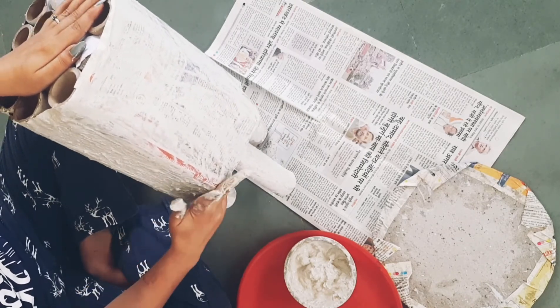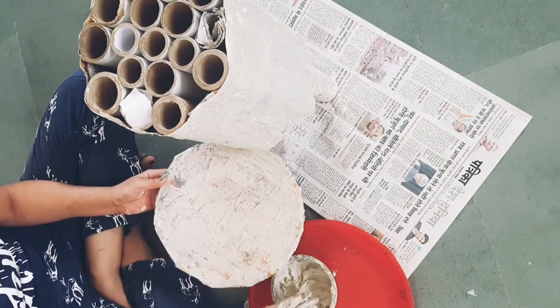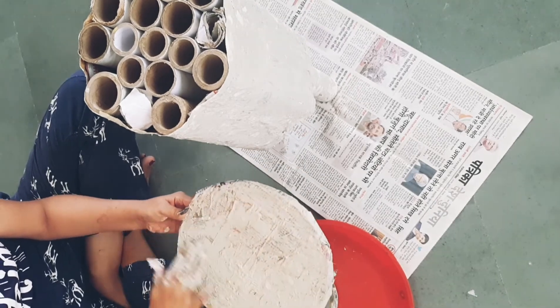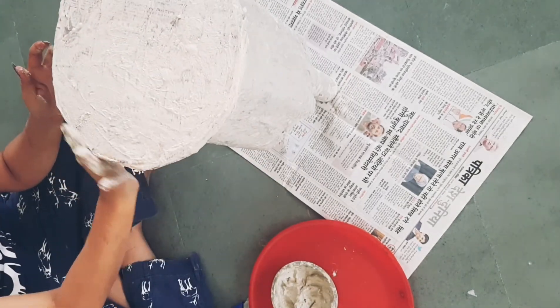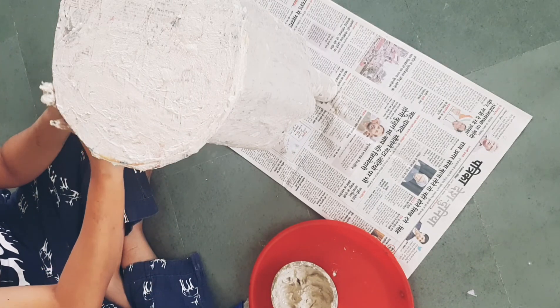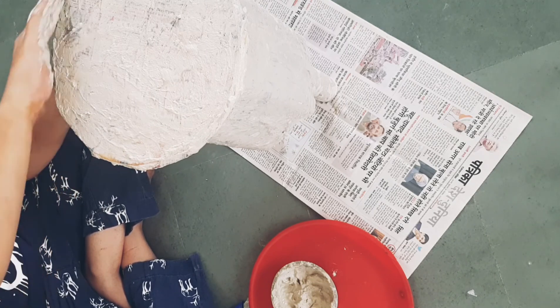You can add a little bit of water and leave it for a few hours so it becomes loose. Then add a layer on the top. We covered the whole structure with paper and newspaper layers and then left it to dry.